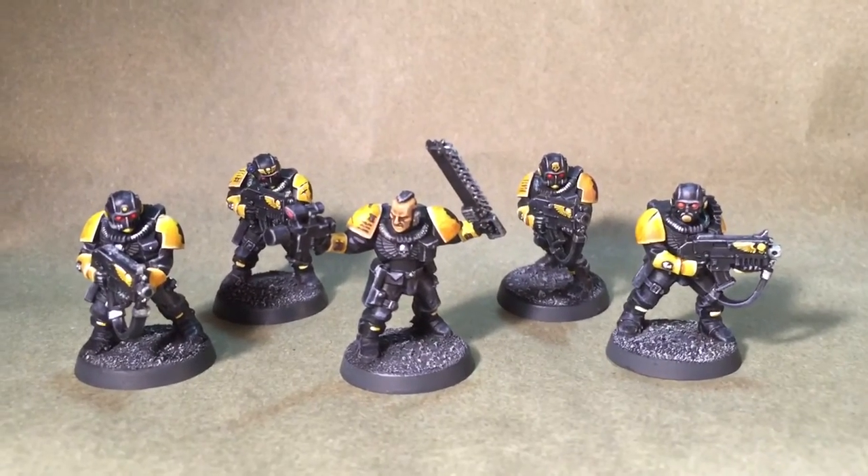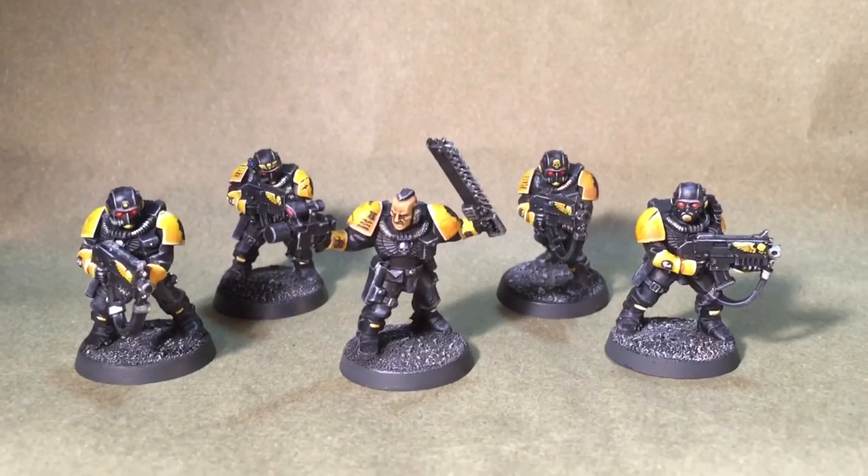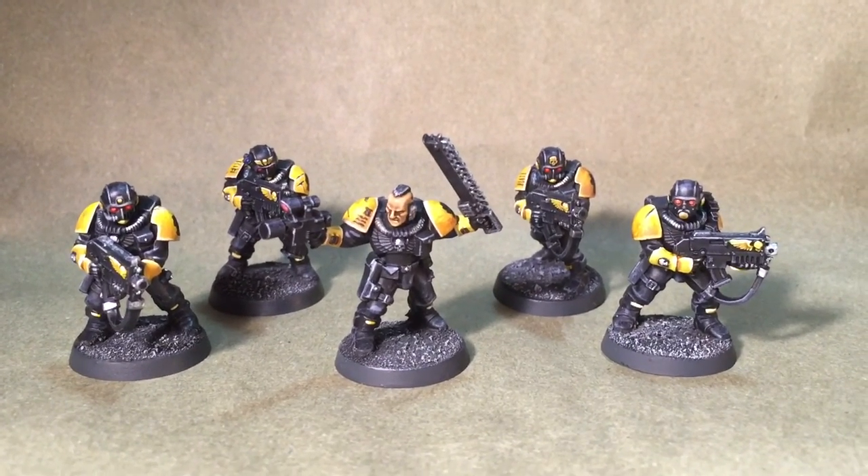Remember to check out Golden Chalice Painting on Facebook, and thank you for watching.